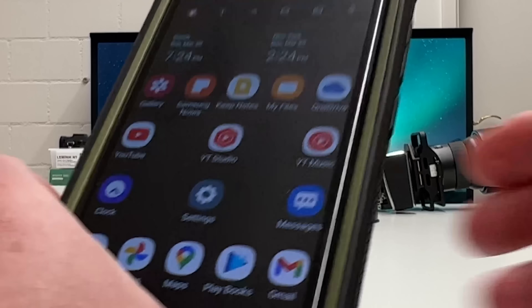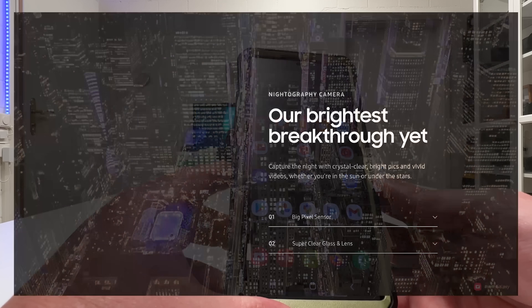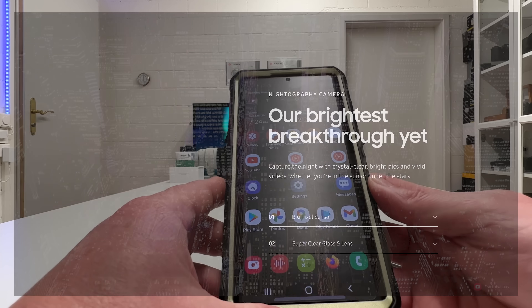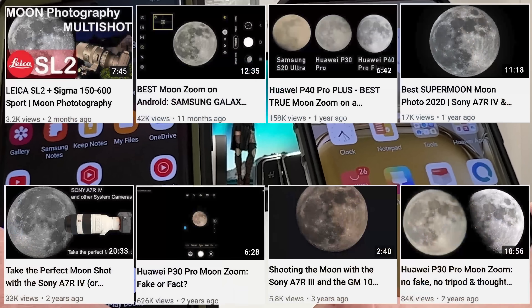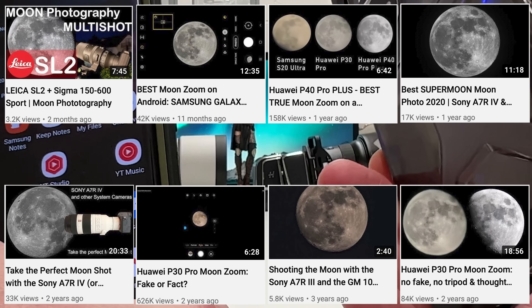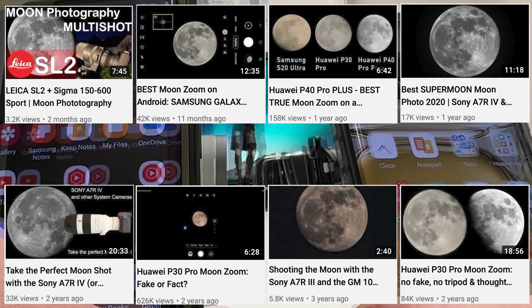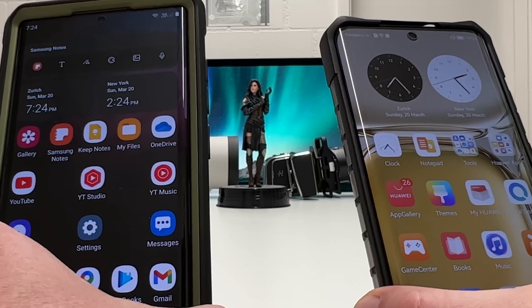I will also do a more technical review of the S22 Ultra when it comes to what Samsung calls nightography — a new artificial word, but one that clearly catches my attention, and I will explore it from a technical side. This video is all about a moon zoom. I've done this many times on my channel with professional gear and smartphones, and so far Huawei has always been superior to Samsung when it came to insane digital zoom. In this video, this will change.